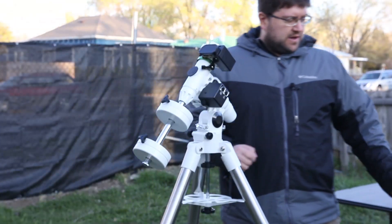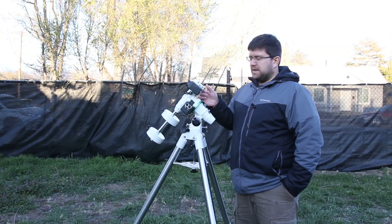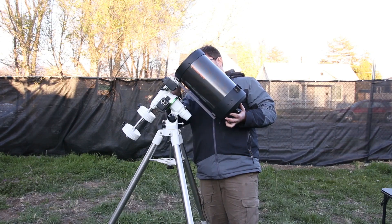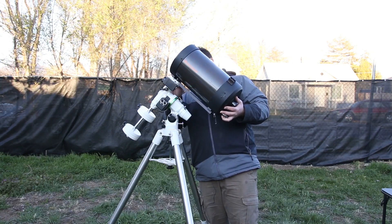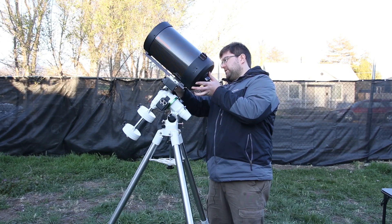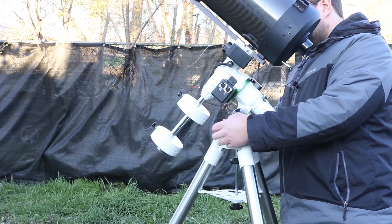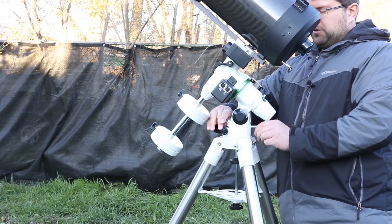Now we want to put the optical tube onto the mount. Make sure your set screws are pulled out just a little bit so you can get the mount on. Get your telescope tube and slide it on — if your set screws aren't out far enough it won't go up, so make sure they are. Go about that far, set the large one first and then the small one. Make sure your azimuth knobs are tight up against the North bar here so it doesn't wiggle back and forth, and make sure those are tight.